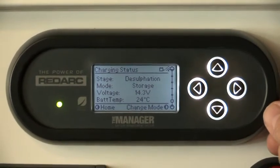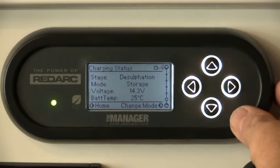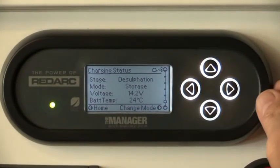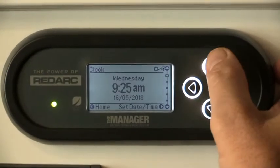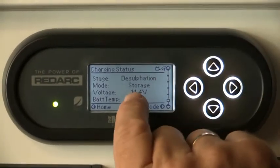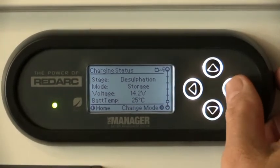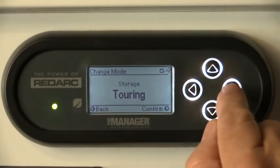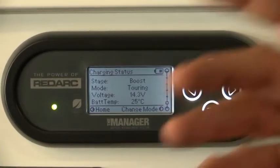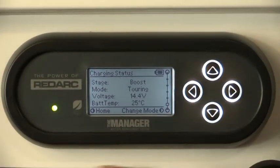When we pick up the van and we're ready to go away again, we do have to go back in and change that mode. From the home screen, find the screen to go back in and change it from storage back to touring mode - following the prompt down the bottom, pressing that confirm button, down to touring, and confirm it again. The power comes back on and we're now set to travel again in touring mode.